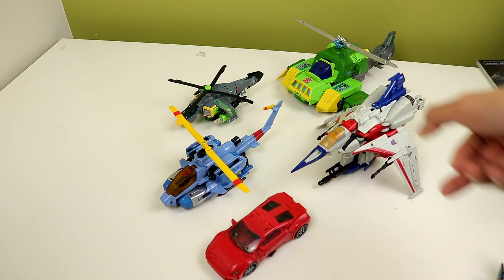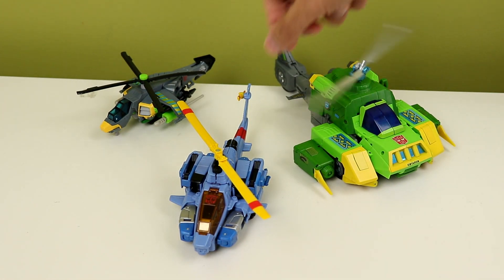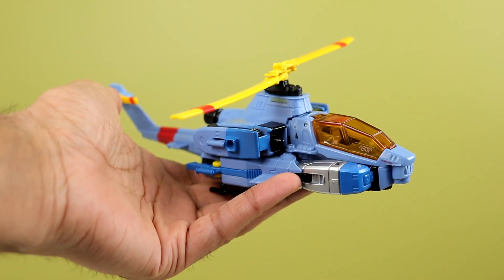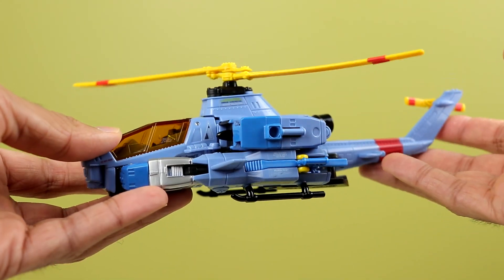Overall, yes — buy one of these if you can find it for a decent price. It goes for ridiculous prices on eBay sometimes, so you've got to be careful. I got this guy at tftoys.ca, not sponsored, and they were selling it for retail, so I got really lucky. Since it's our only mainline Whirl, it has nothing to compare to other than the Cyberverse one-step and those two movie repaints. I would recommend you pick one up if you can find it for a decent price, especially if you're a fan of the IDW designs. This thing is awesome.